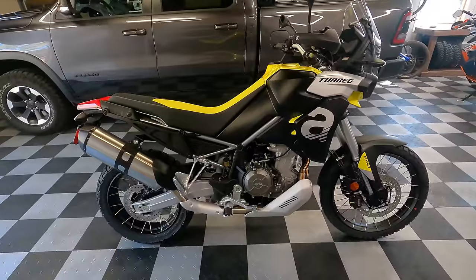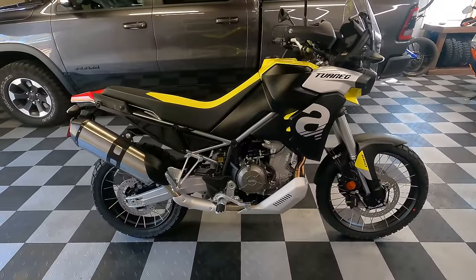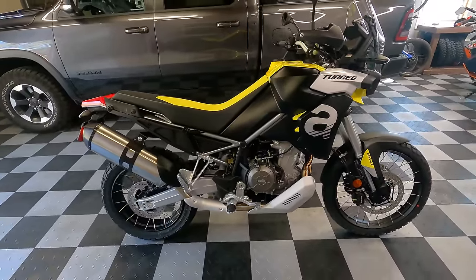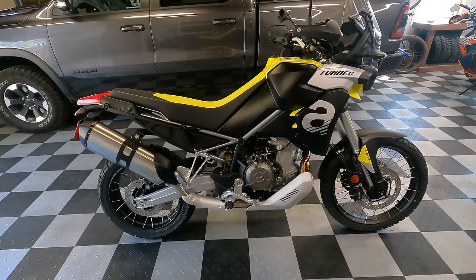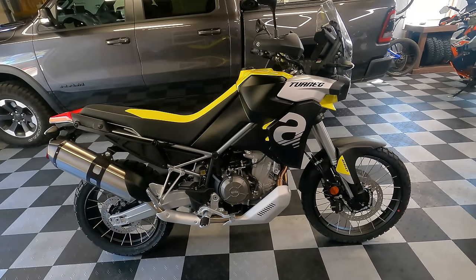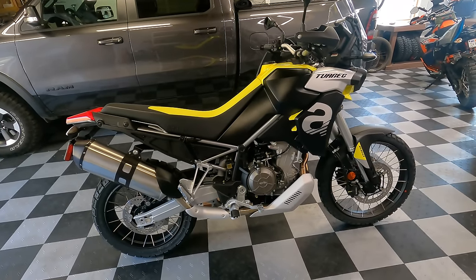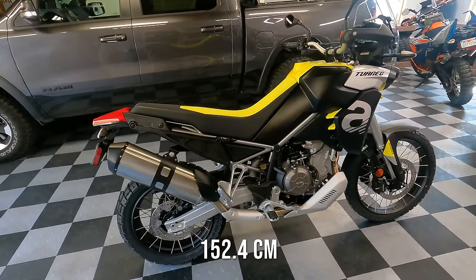Let's talk about the chassis. It's a one-piece steel frame — it does not have a bolt-on detachable subframe, which I know is a bit of a disappointment for some people. The rake and trail is 26.7 degrees with four and a half inches of trail, which is very competitive with other bikes in this class. It has a 60-inch wheelbase.